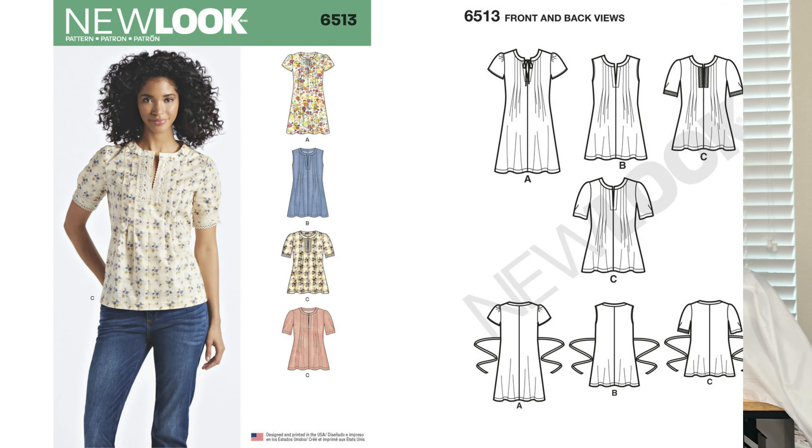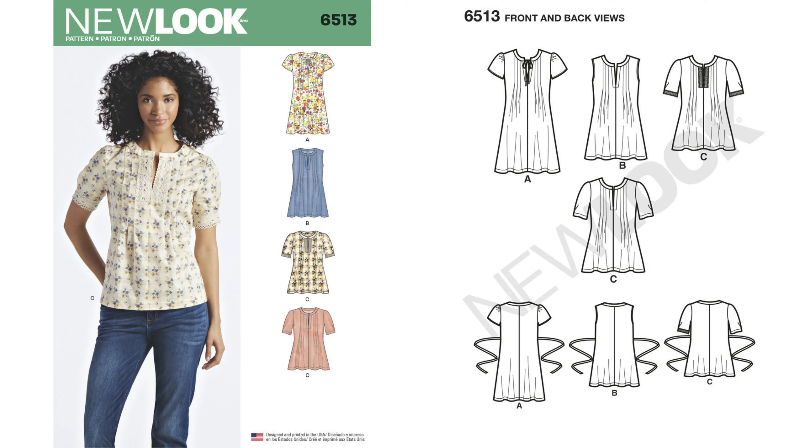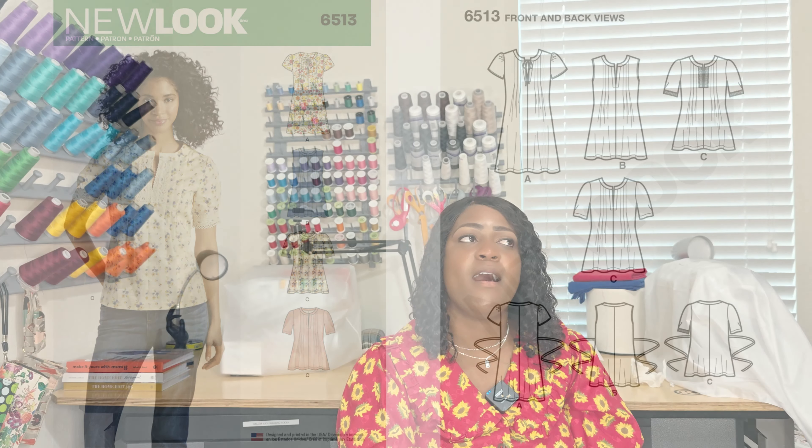Pattern 6513 is a dress and a top. You're going to need some seam binding. This pattern is okay — I'm not sure if I bought it on impulse, but it may be one of the patterns that leaves my stash by fall. Once again, it's 6513.